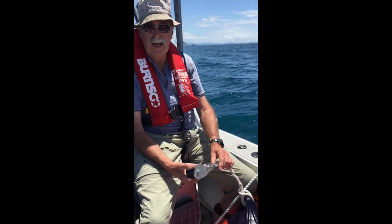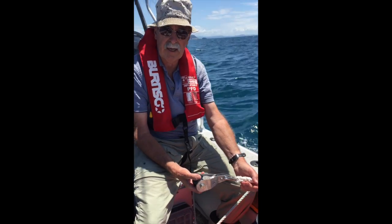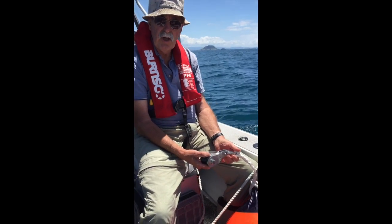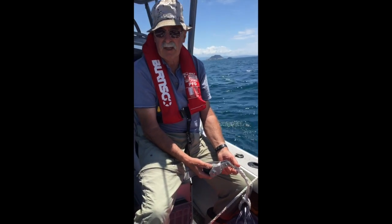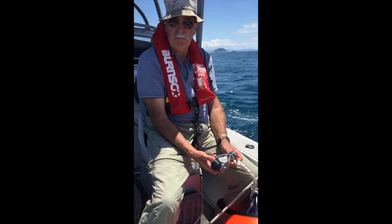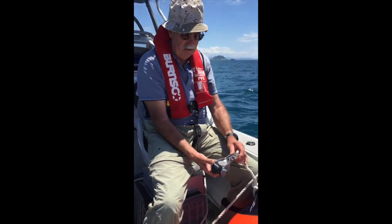It's a nice day out on the water today and I've brought out my anchor buddy to give another demonstration of it. We're anchored in about 27 metres of water — that's about 90 feet deep — and there's probably about another 15 metres, that's about 50 feet of rope out.